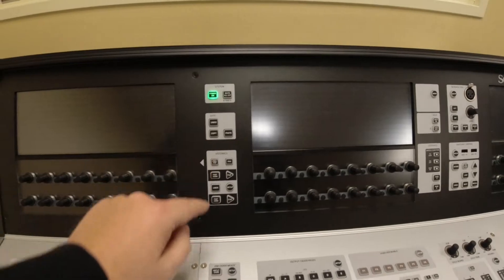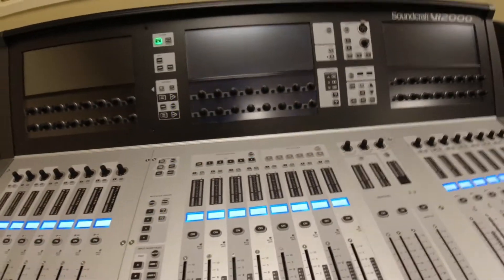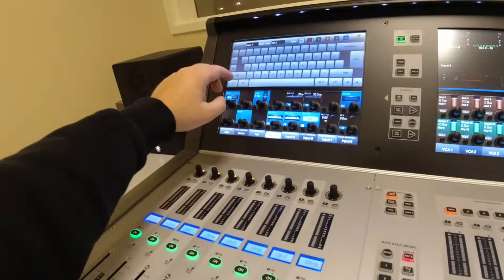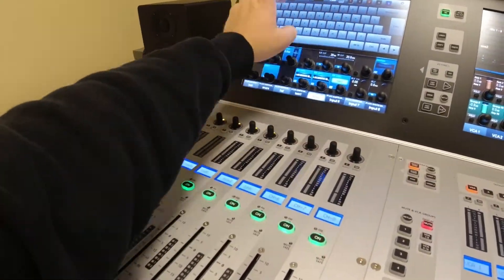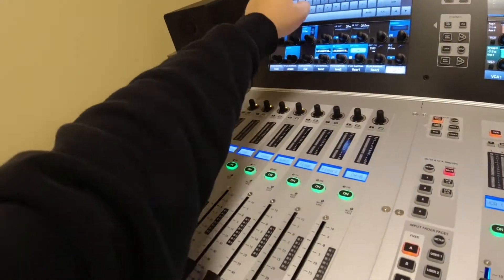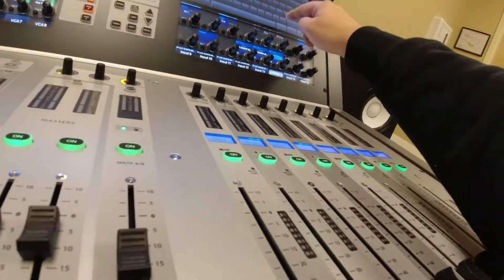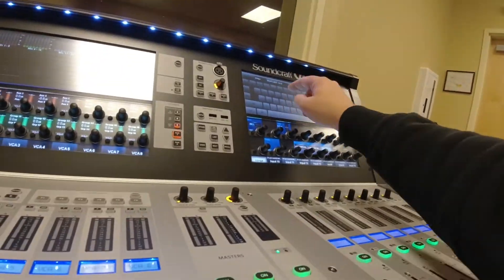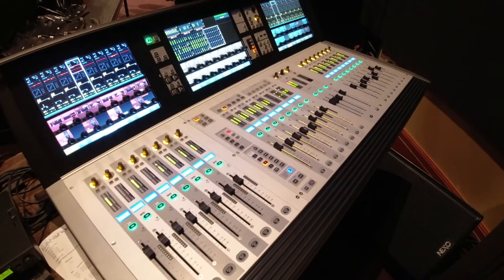I'm going to mindlessly label these channels until more people get here. We're probably 30 minutes away from starting a full rehearsal right now. We have the VI 2000 — one at the live stream booth and one on stage for monitors and live stream. It seems like a great workflow. It's definitely the most different digital console I've worked with.